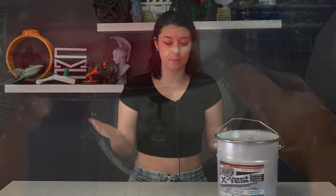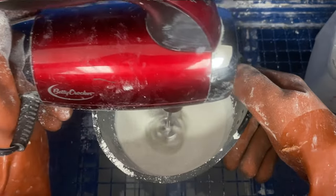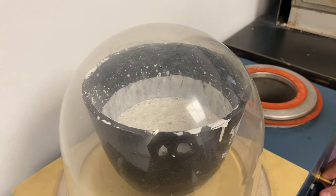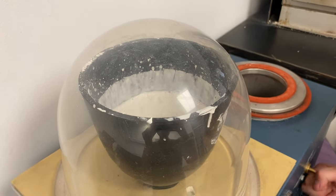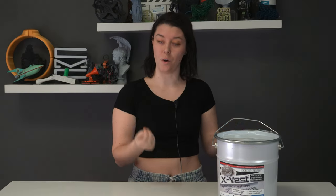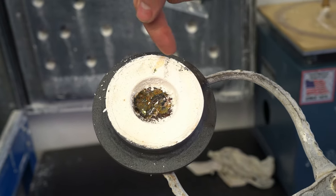Overall, the X-Vest was easy to use as the mixing process is the same as any other investment — there's nothing really special there. It's less foamy than some other investments, which leads to less cleanup after vacuuming and means you have a little bit of extra time and don't have to watch it constantly when under vacuum. However, due to that slightly thicker recommended mix, if you don't have a power washing system like we do, you might be in for a little bit of a workout trying to get that investment off more detailed and complex items.